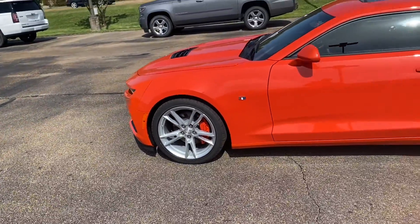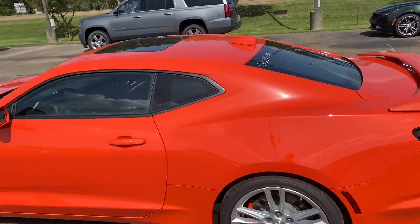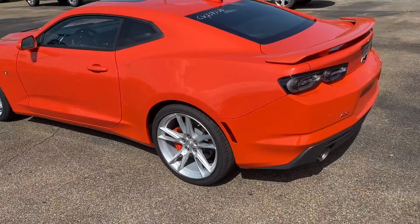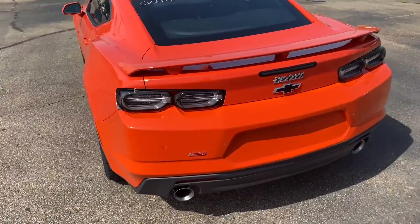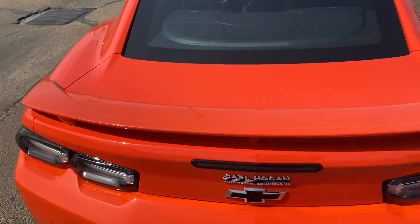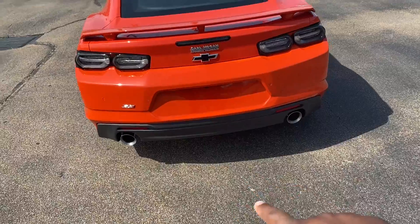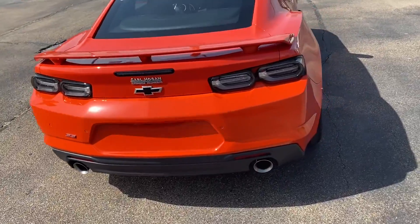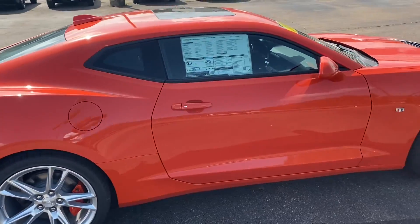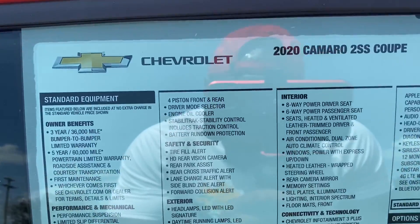Keep going around here - y'all see up there, this one has a sunroof, which I said I wish I had on mine, but I'm gonna show y'all in a minute why I kind of like that I don't have it. Coming to the back, you see this one has a spoiler up here - the hot spoiler. This one got the doors - I definitely want the cars in here but we're going around.